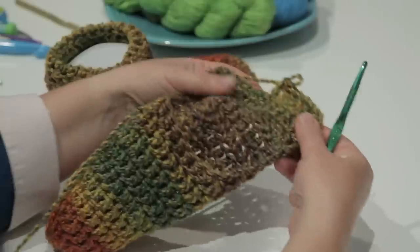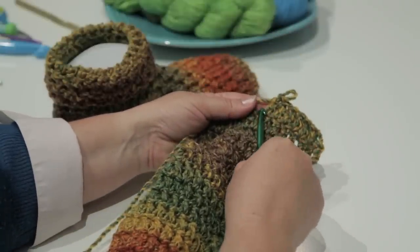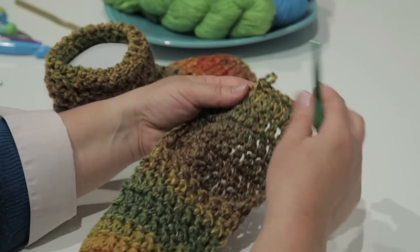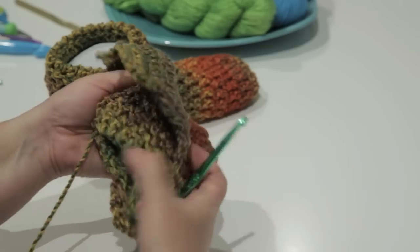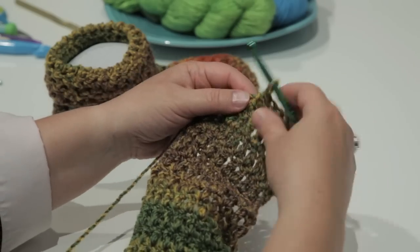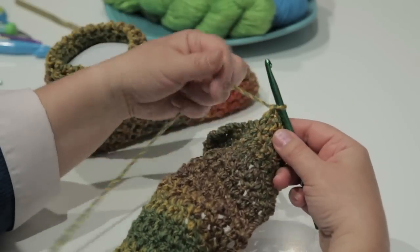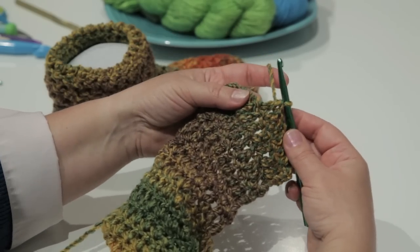When I got to row six, I crocheted halfway across the row for seven double crochets. This is going to be your heel flap. Turn your item inside out and insert your hook back into the loop. This is where we're going to join the heel flap with slip stitches.